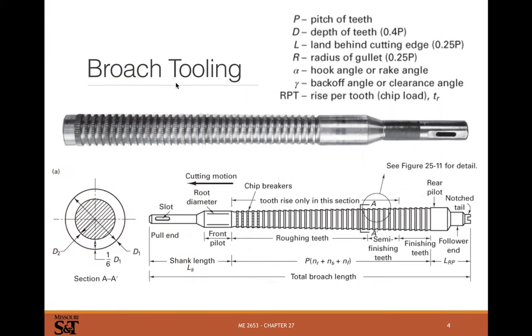Here's a better view of a broaching tool for cutting splines. We start with a hole that's slightly bigger than the front pilot, and then the teeth become less and less round and more and more spline-shaped as we go on. There's a small height difference from tooth to tooth called rise per tooth — usually seven, eight, or nine thousandths for external, and maybe ten to twenty thousandths for internal. If you need to remove a lot of material with deep splines, you need many different steps in your broach tool. Pitch is the distance between teeth.